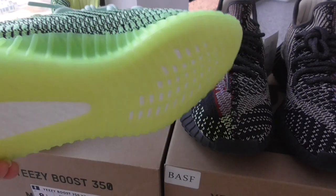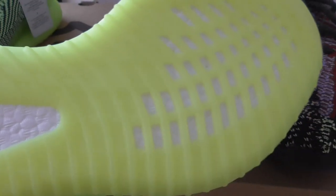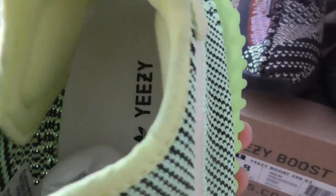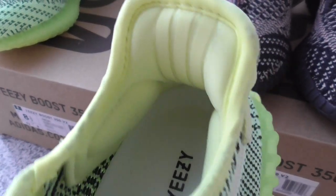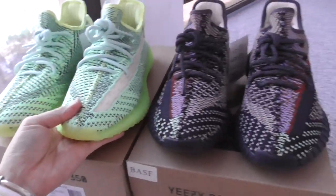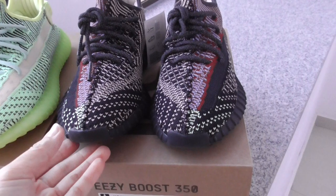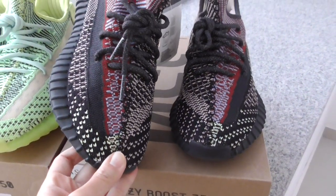About the boost, this is the BSF boost. On the inside you can see the shoe lining and the three stripes on the back side — everything is very good. So this is the Yesrio.